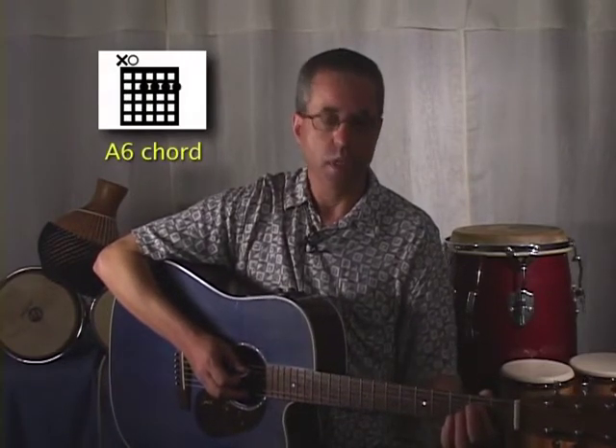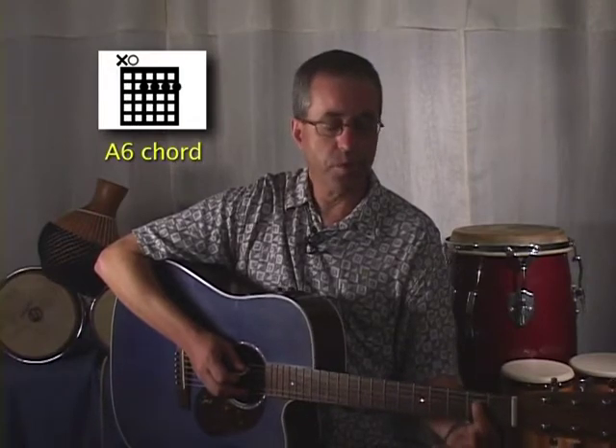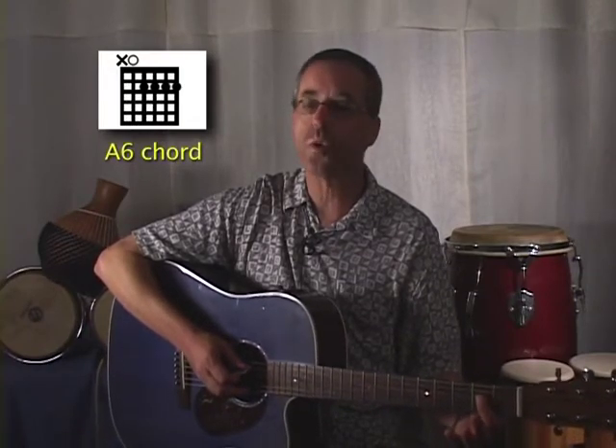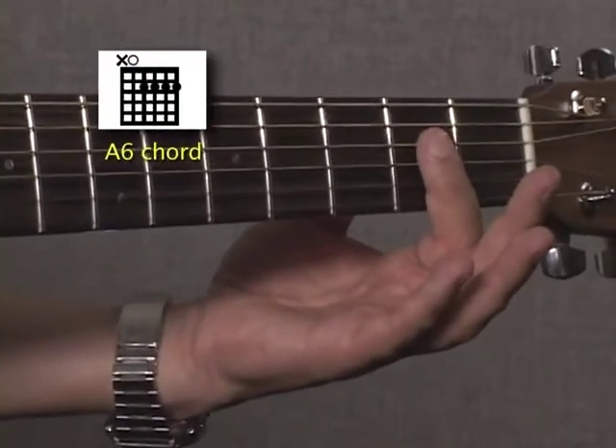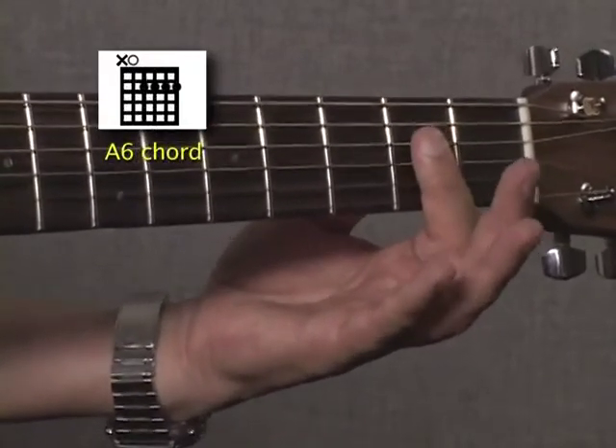Let's look at our chord quickly, because we're going to use this to demonstrate. This is actually another new chord for us — this is an A6 chord. To finger this, just take your first finger across the top four strings at the second fret. Use your thumb on the back of the neck to squeeze, and we get this nice suspended sixth sound.